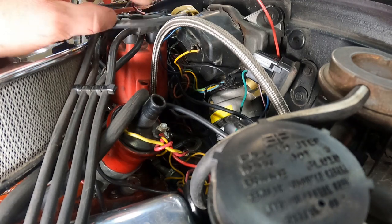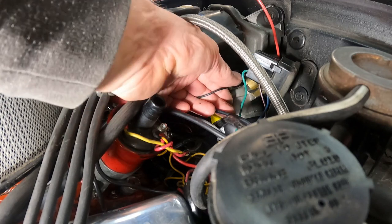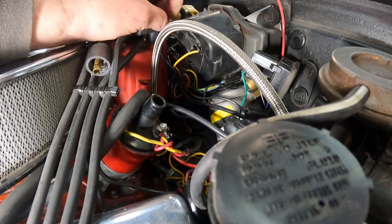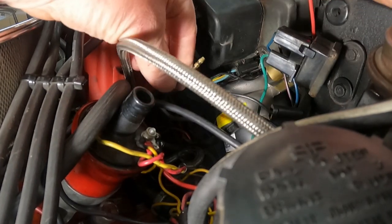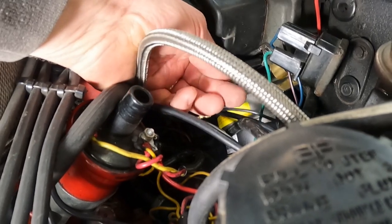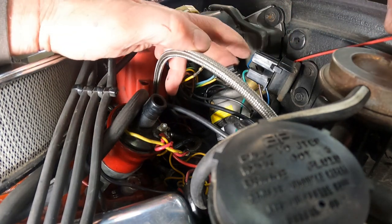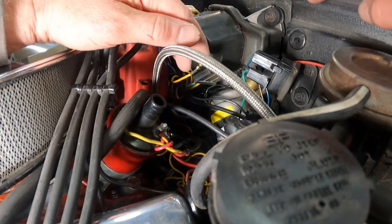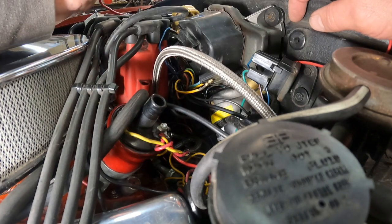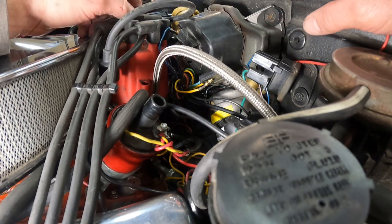Next we're going to pull the wires off the motor and remove it so we can do some testing. First, pop this ground wire off - this is really important. You've also got a blue wire and yellow wire just for the washer pump - be careful with them, they have a straight connection, not a bladed connection like the others. Then the blue, yellow, and green wire connector - pop that out. Disconnect the red wire on top, and that's pretty much it for the wires. There are three nuts - one, two, and a third one down below just below the ground wire. I'm also going to pop the distributor cap out of the way to give a little more room to pull the motor out.